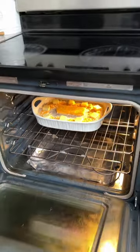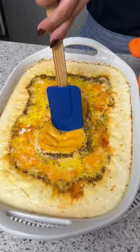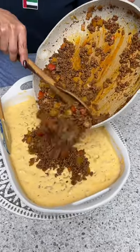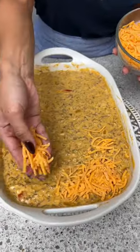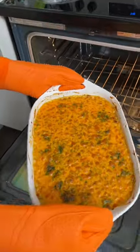We're going to bake this for 35 to 40 minutes until all that cheese gets nice and melted. Now we need to mix this. We're going to take that beef that we cooked earlier and add it all in — let's smooth that out a little bit. To top everything off I'm going to take some shredded cheddar cheese — look at that, that's perfect, that is so delicious.